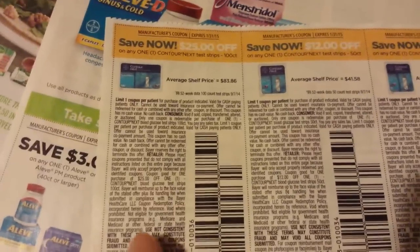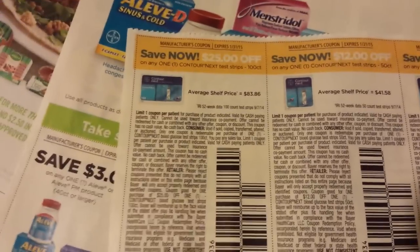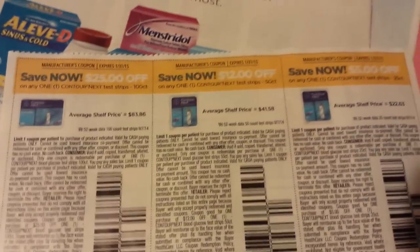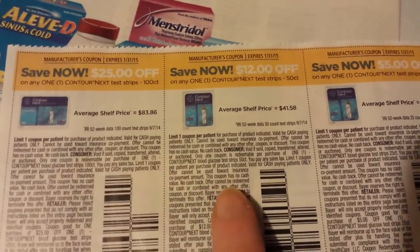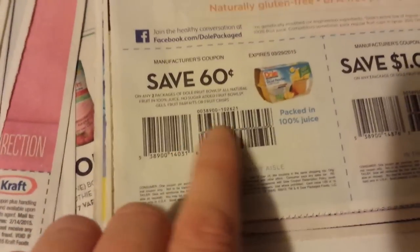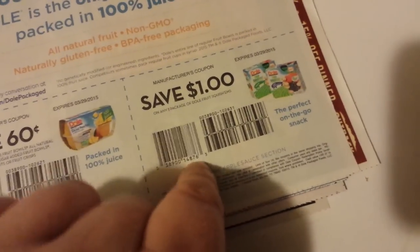I wasn't planning on going to Rite Aid for a couple of days. Save $25 on the Contour Next Test Strip — it's a 100-count. And that one's $12 on the Contour Next Test Strip 50-count. $5 off the Contour Next Test Strip 25-count. Dole Fruit Bowls and Dole Fruit Squishums.